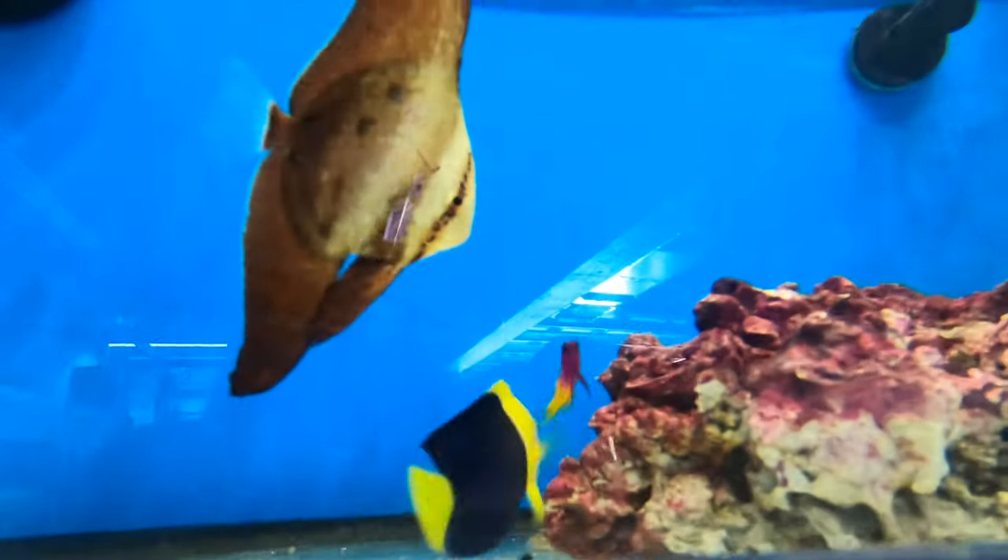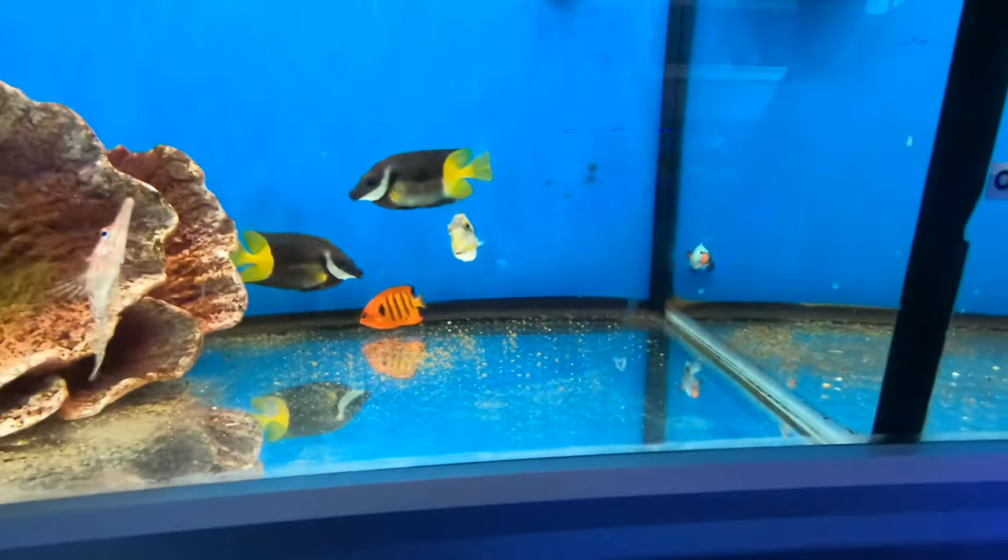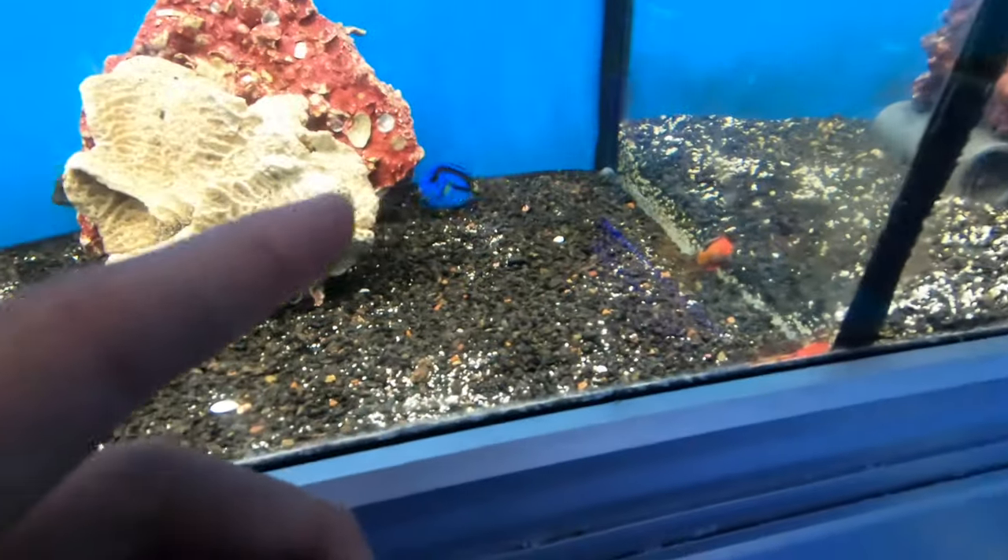Hello Becca. He ate a little, so I think we're going to get him. He ate before but I wasn't videoing it, so here's a blue tang. In about a week I'm going to be setting up a new tank, a BioCube, so stay tuned for that.